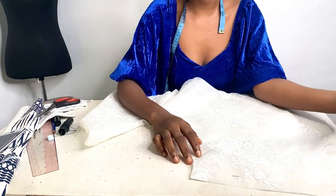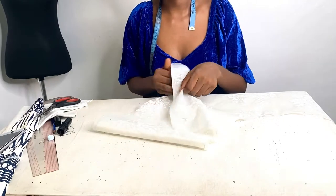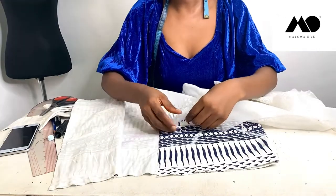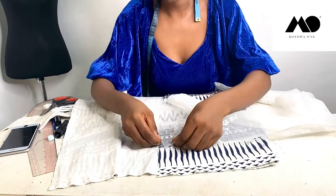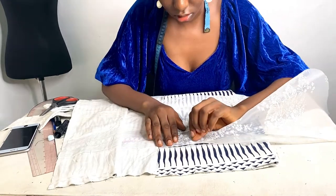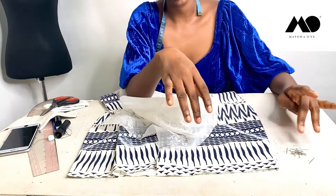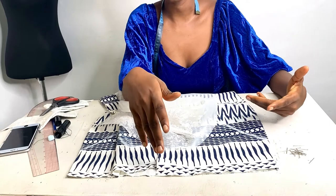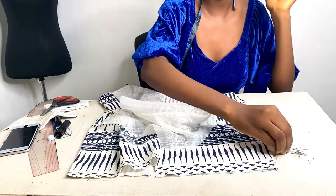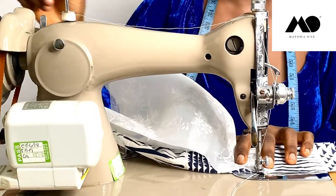You can make the flounce longer or shorter if you want, but for me it's 11 inches all the way around. Now I'm going to be attaching this to the line I drew on my skirt. You can attach it with pins before committing to sewing — place right sides together like this and then pin all of that down. Sew it down by half an inch.